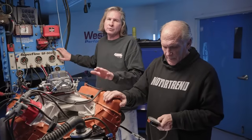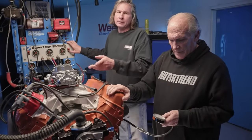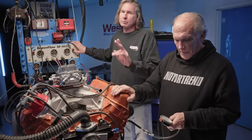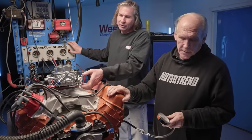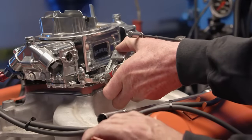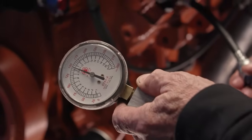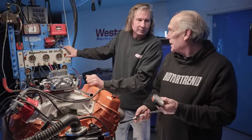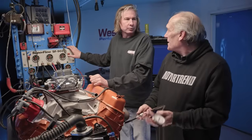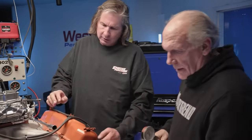Changing cam timing also changes cylinder pressure, primarily because it changes when the intake valve closes. With a lot of advance like we have now, the intake valve closes earlier — and you don't capture any compression until the intake valve closes. A cranking compression test with the throttle open reads 150 psi — more than expected; the guess was around 120–130. That's not bad for a very low compression engine.